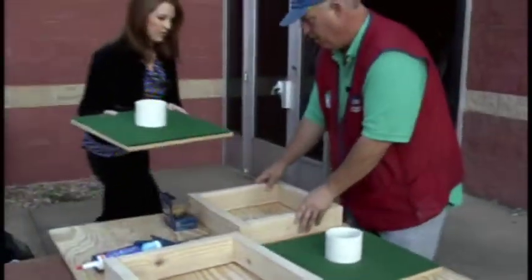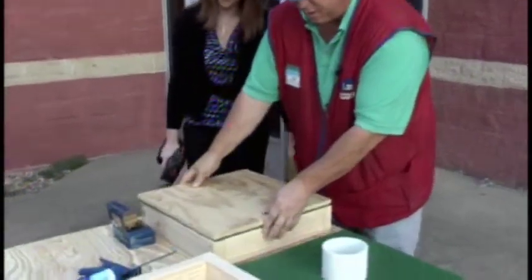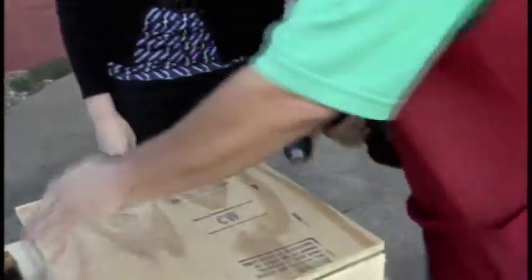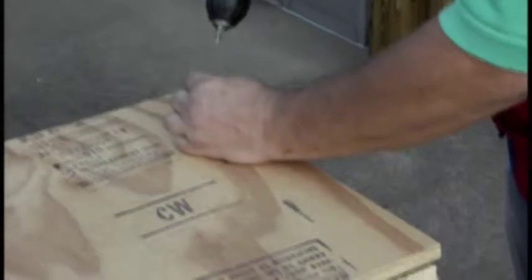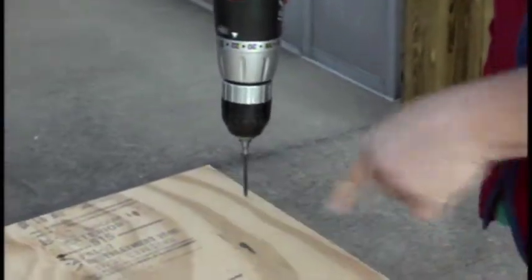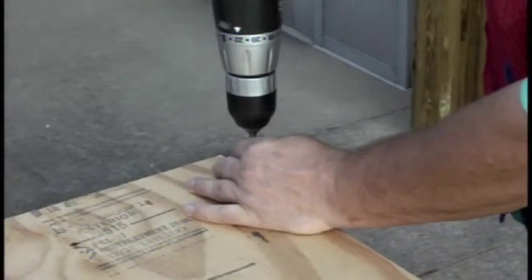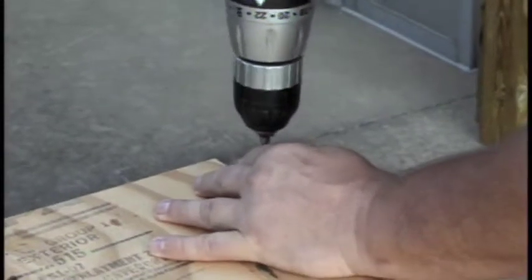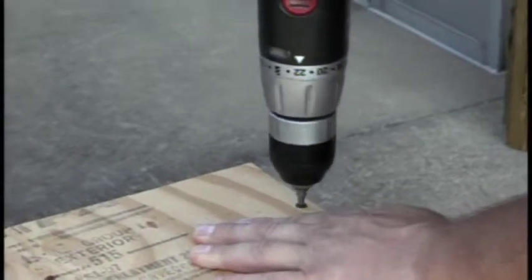Got a version that's already dried overnight and we're just flipping it over. Flip it over — and then this is the fun part. About how many screws are we looking at using for this? About three on each side. And you typically need two of these to play the game. You could always switch it around if you only had enough for one.